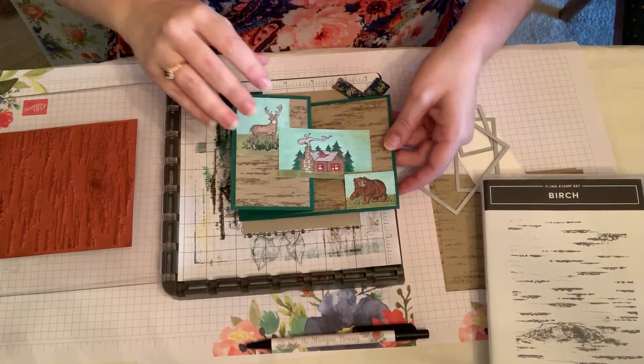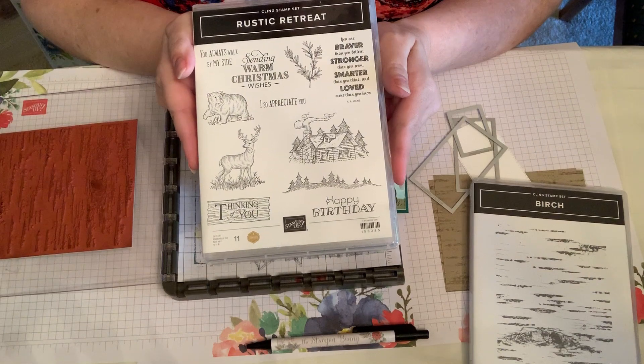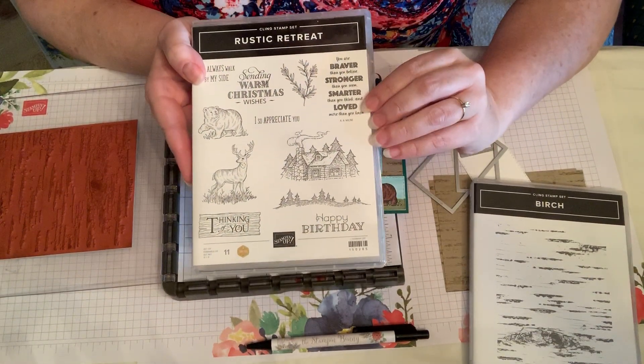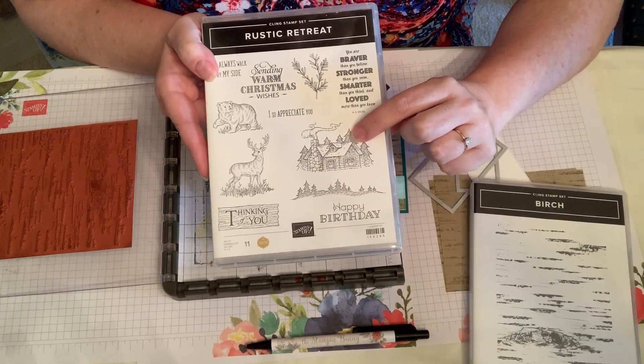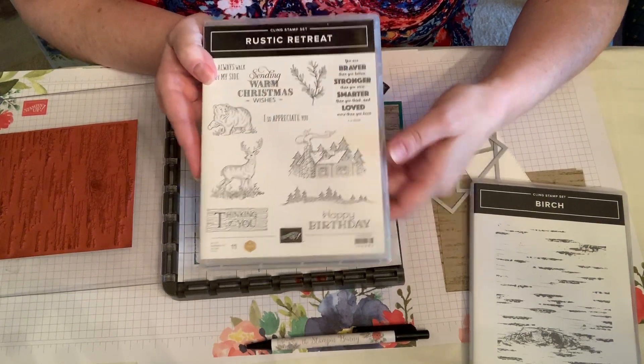Hi Stampin' Friends! Today I have a card made with the Rustic Retreat stamp set. It was designed by Mary Polson for her 1 million in sales reward and it has a lot of cute little things that you can do with it. I love the little house and it has a Christmas sentiment so that makes it very useful.